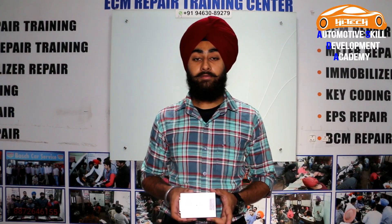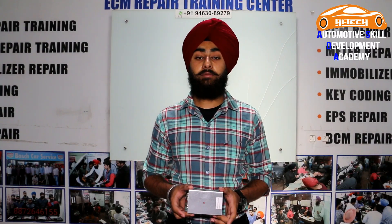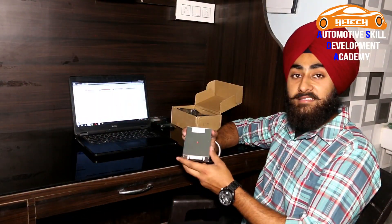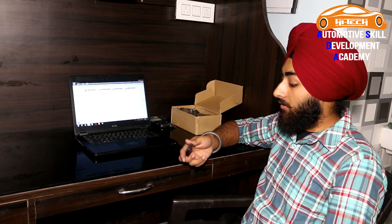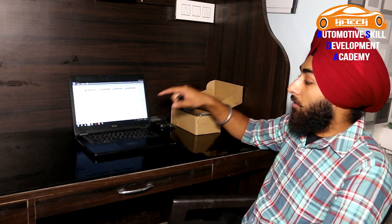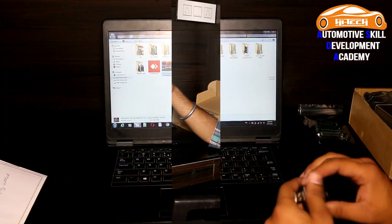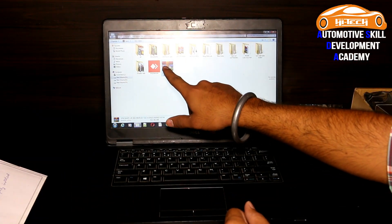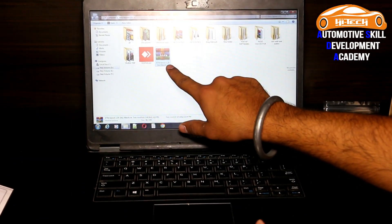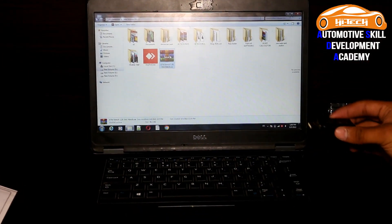Today I will share the correct installation method of KTM Bench. There is a CD or USB dongle available in the box of KTM Bench. Firstly, copy all data into your PC. I already copied this data in my PC. Then connect the USB dongle in the port.